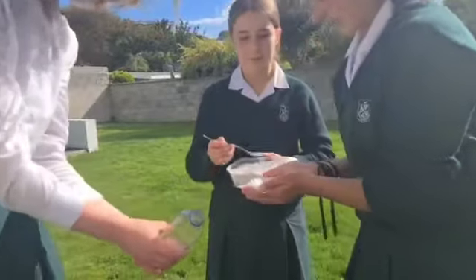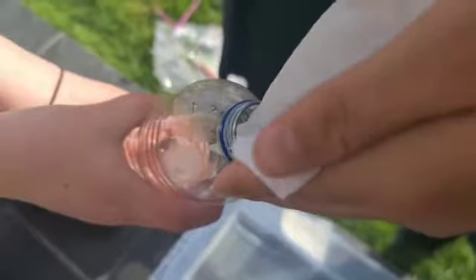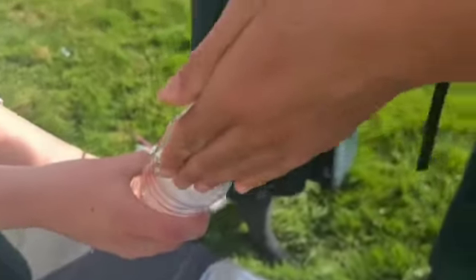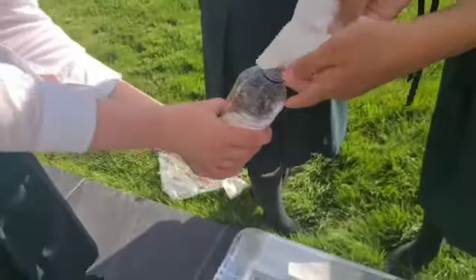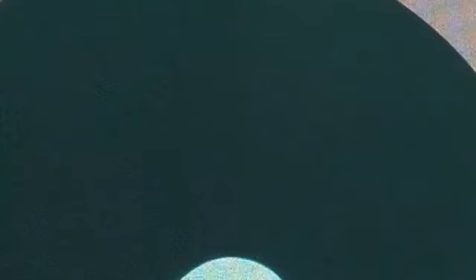Put the baking soda in the tissue paper and fold it like that. You put it down in the bottle. You have to do this quickly because then the reaction is going to start. Then you shove the lid on top of it.